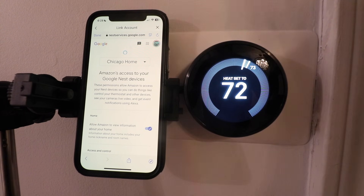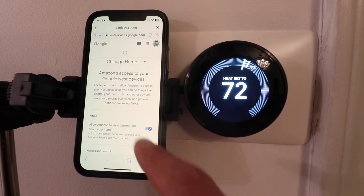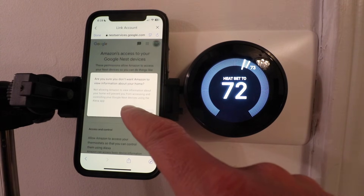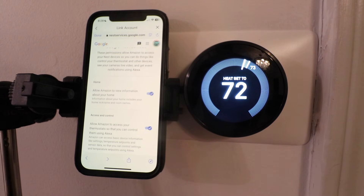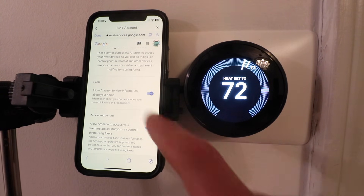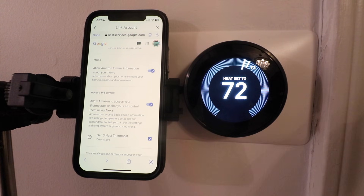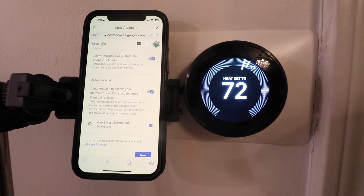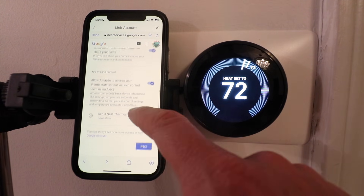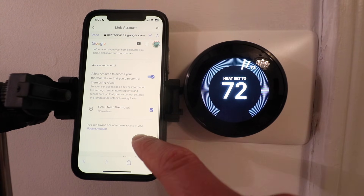In the account linking services you need to make sure that you choose the correct home for your Nest device. We're going to click on Chicago Home, but if you have only one home listed just make sure you select it. If you've got multiple homes or different scenes you want to make sure you have the correct account to link. Now scroll down and make sure these are turned on — there's a little lever button, make sure it goes over to the blue check mark. Allow Amazon to view information about your home, allow access and control, and allow access to whatever devices you want to control with Alexa voice commands. We've got our Gen 3 Nest thermostat listed as downstairs connected, and then we're going to click Next.